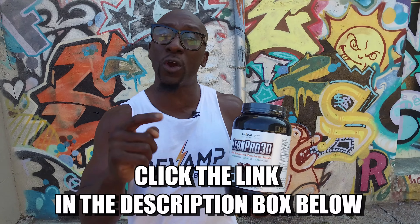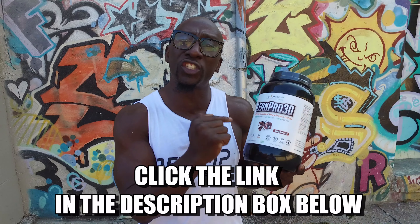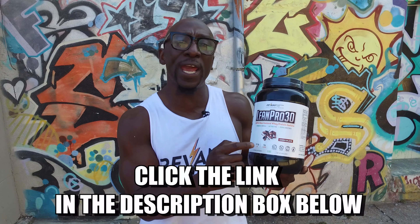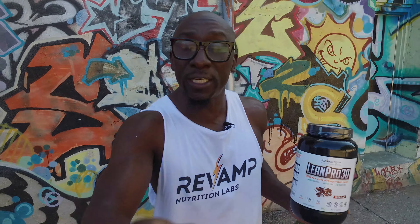Make sure you get your VIP code so you can get 10% off when we launch our LeanPro30 New Zealand whey protein, stevia-sweetened, lactose-free. This is amazing — click the link, go to the page, you'll see everything on there, and get your VIP discount code. I'm Funk Roberts, and I'll see you soon. Like, share, comment, get it done.